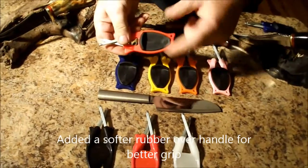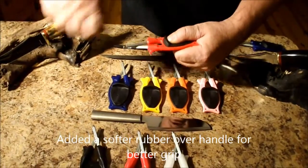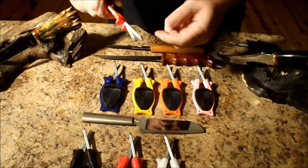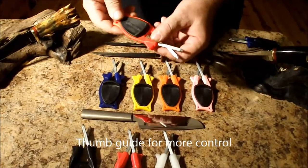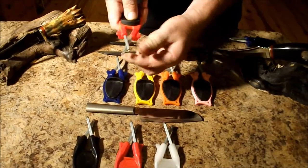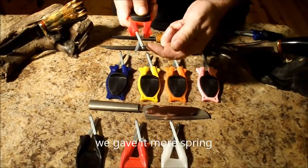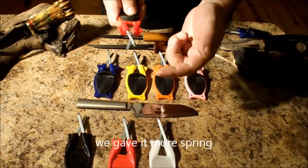I put a thumb guide on it so when you're using it in the garage it gives you more control when you're sliding garden tools through them, and a few other times you'll use the thumb guard — it's a handy feature. I also extended the prongs on it so it gave it more spring, and what that does is you can pick up the razor edge easier and it gives a smoother draw through the sharpener itself.